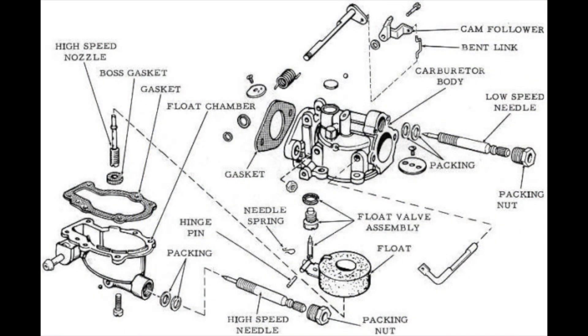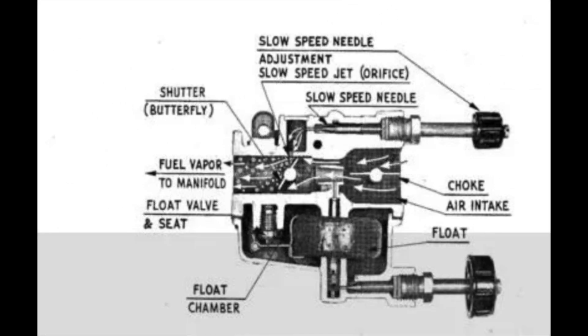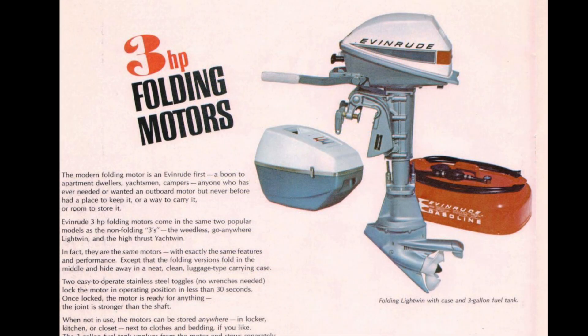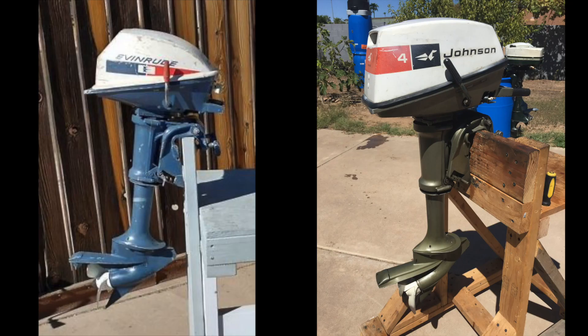Carburetor adjustment is a standard procedure for motors from this era. The lower knob controls the main jet needle and the top one controls the idle speed. By adjusting the main jet, altitude fuel-air differences can be compensated. It is mainly made of aluminum alloys, and without fuel the outboard weighs 30 pounds or 14 kilograms. In 1968, the design was changed. The new motor is also offered with short and long folding shaft, received a fiberglass engine cover, and weighs 36 pounds or 16 kilograms.